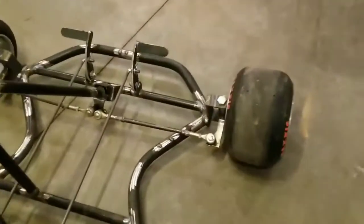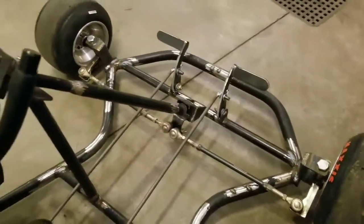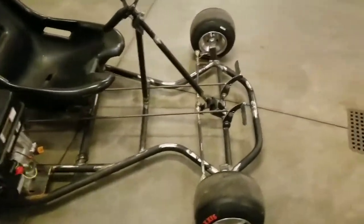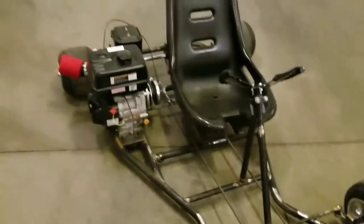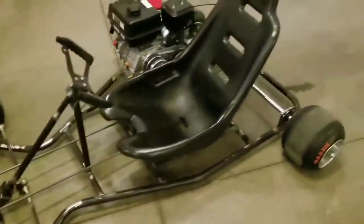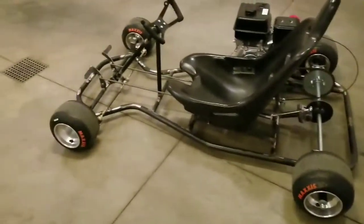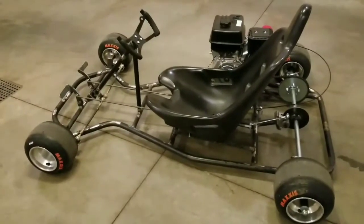Maybe a little more support on the spindles to the frame yet — a couple tabs welded on there — but other than that I think it's about a finished product. Need to clean up a little bit of those welds, sandblast it and paint it. I'll probably make one more video of the finished product before I put it up for sale, so stay tuned for the next one.